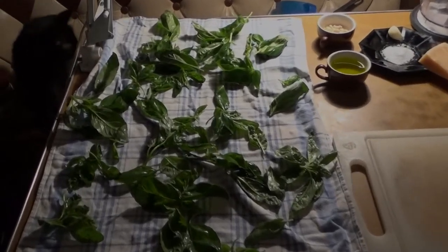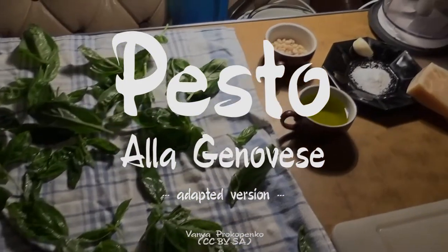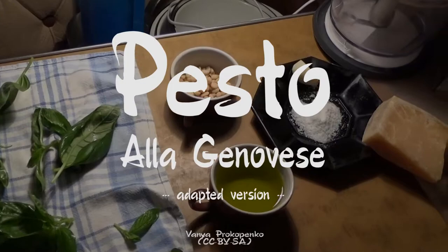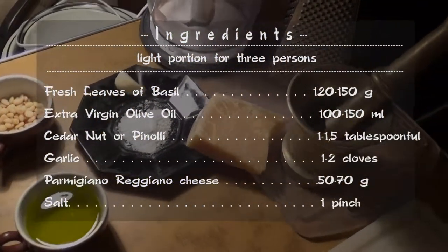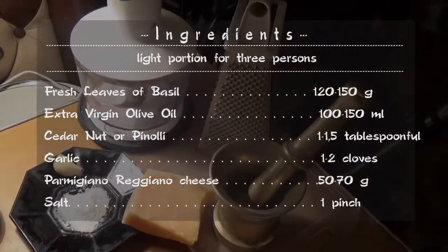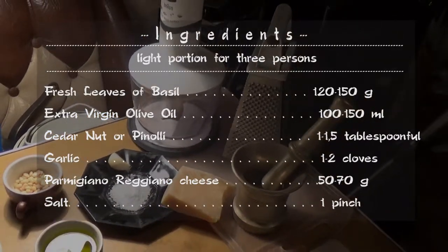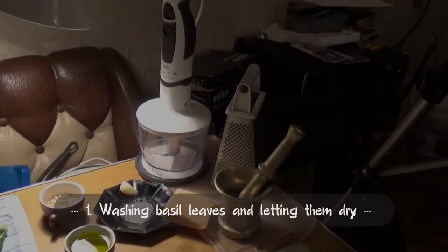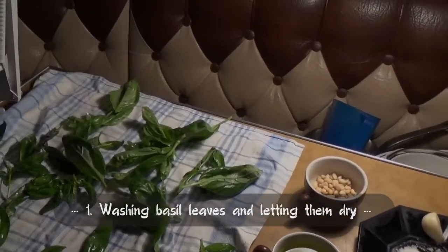Hello, hello! Today we prepare the very green Italian sauce, pesto alla genovese. It is very simple to make. What we need is fresh leaves of basil, some extra virgin olive oil, just a little more than one tablespoon of cedar nuts, one or two cloves of garlic, a bit of Parmigiano Reggiano cheese, and one pinch of salt. Please be sure that basil leaves are clean and have no water on them, and we don't take the hard stems.